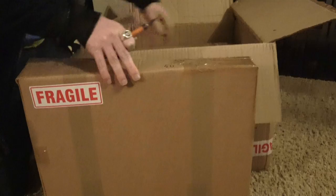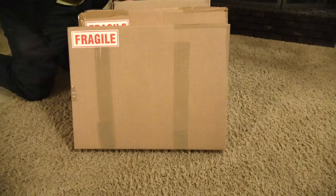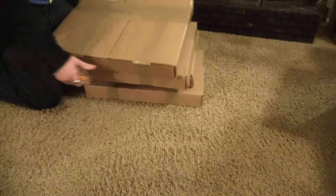Wow, they're even individually boxed — that's awesome. So one, two, three, and four. Alright, I'll do these one at a time, starting with number one.